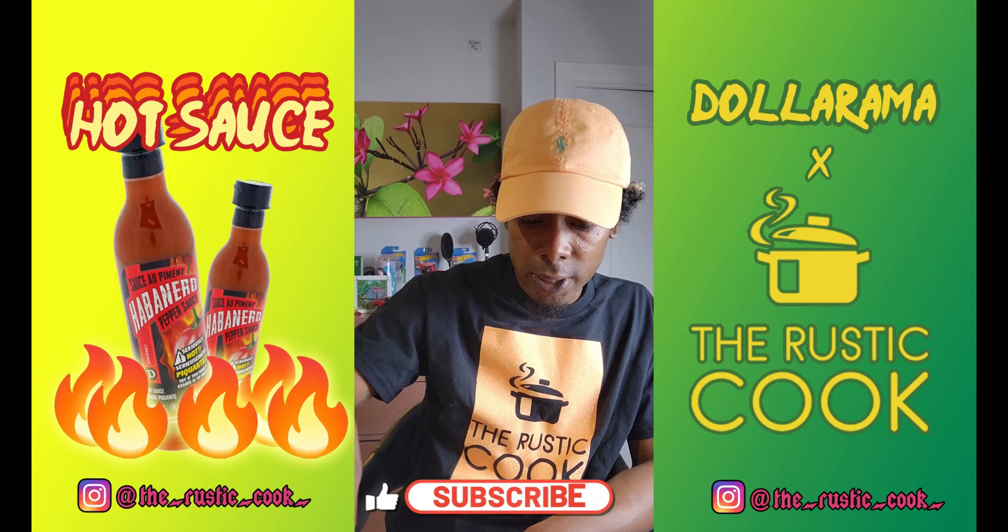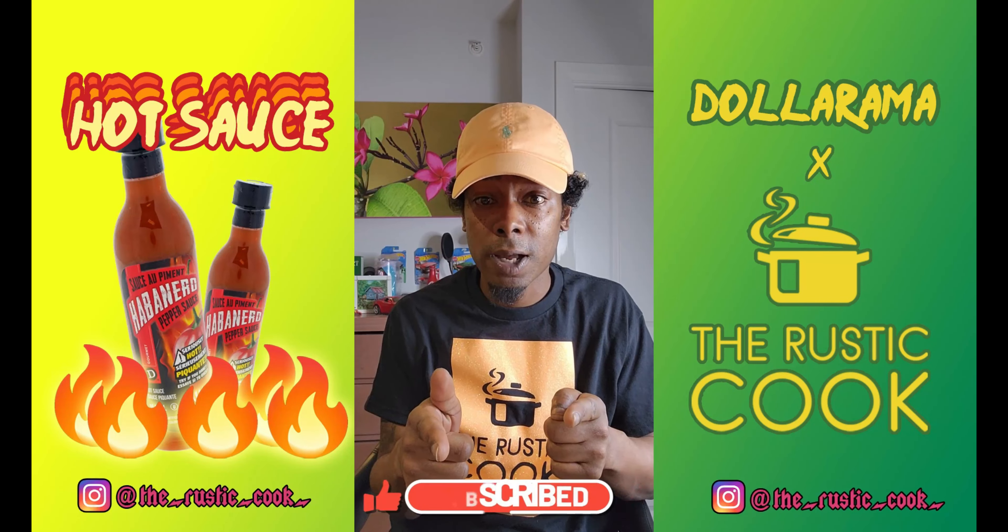Hope you guys enjoyed the video. Remember to like, share, and subscribe, stay tuned, and have a good one guys.